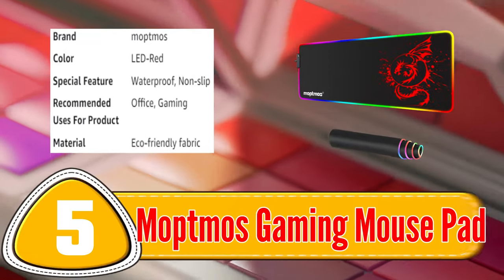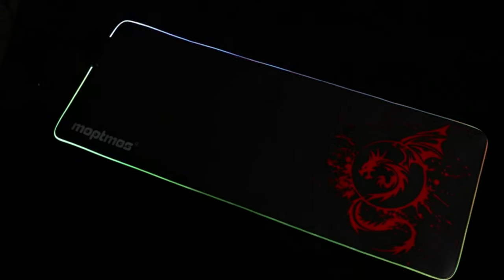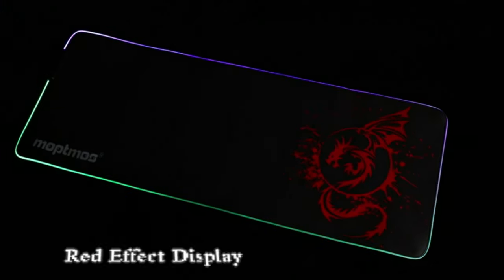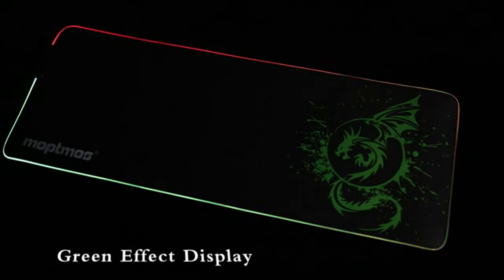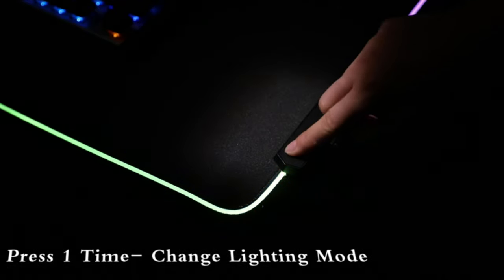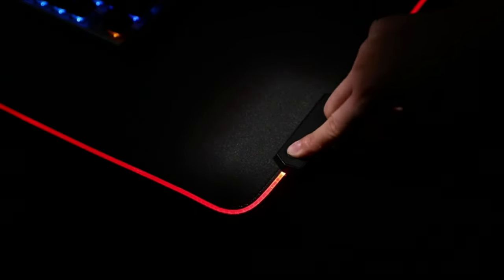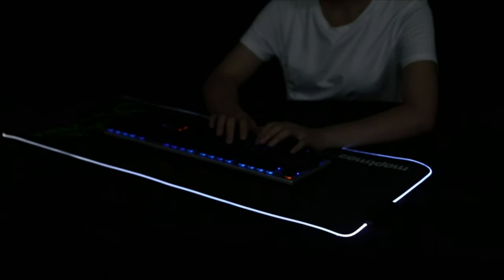Number 5: Corsair Cloth Gaming Mousepad. The Corsair Cloth Gaming Mousepad is a high-quality mousepad designed for gamers who demand precision and accuracy. It features a smooth and water-resistant surface, providing quick and accurate movements for the mouse. The anti-slip rubber base ensures that the mousepad stays firmly in place, even during intense gaming sessions.